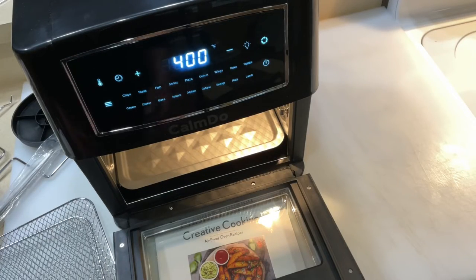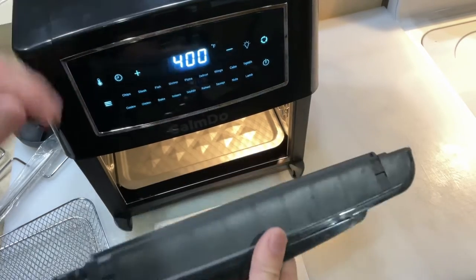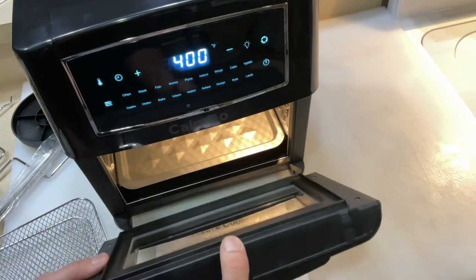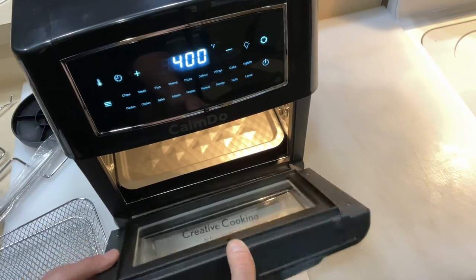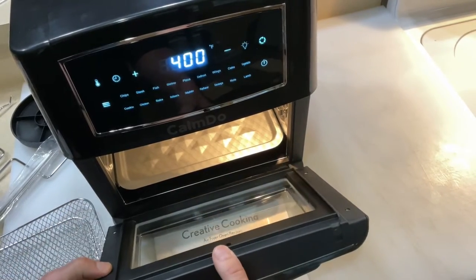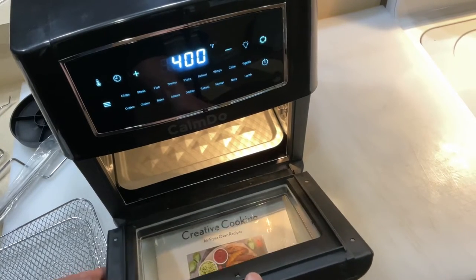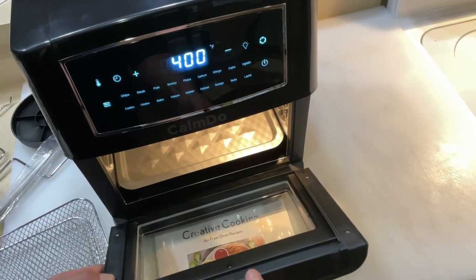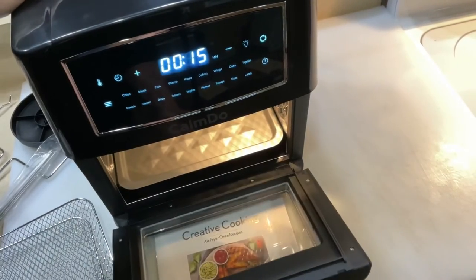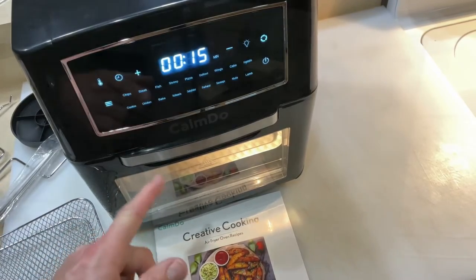Now the door — I haven't tried taking it off yet. Look at that, it just comes right off! It fits into a little groove here, and then goes right back in — in that hole there, and then that hole there, just like that. Easy on, easy off. That makes for easy cleanup. I like that a lot.